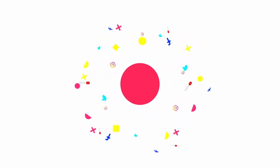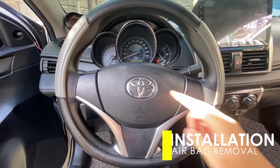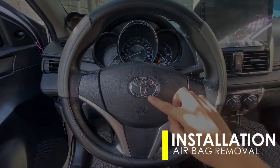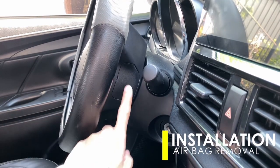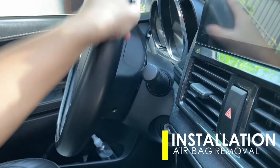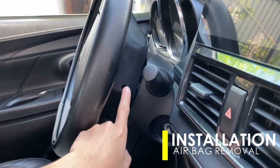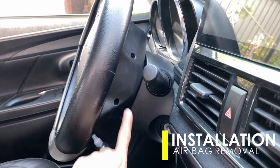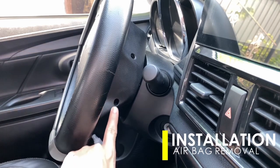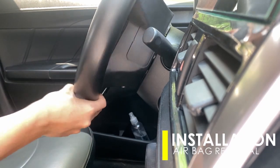First, we need to remove the airbag at the steering wheel. This can be done by pushing the three clips hidden inside the holes around the steering wheel column. One clip is inside this cover — just open it up and you'll see the metal clip.